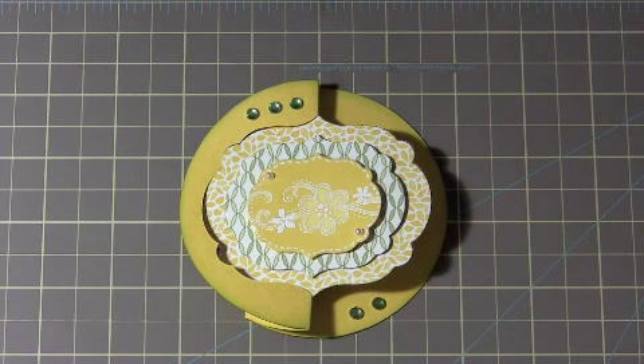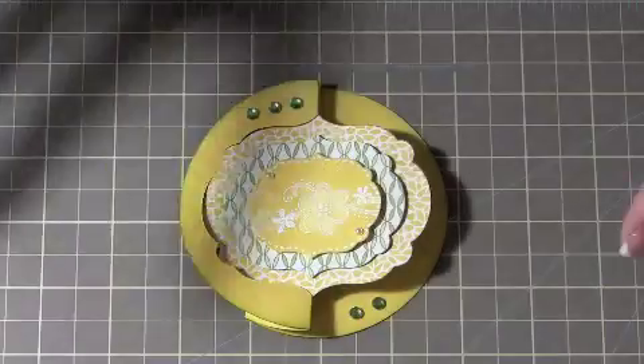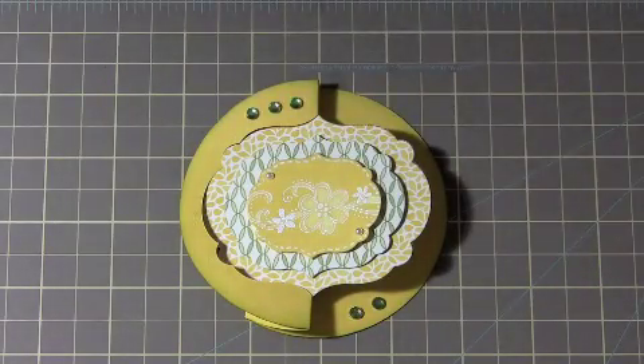Hello everyone! I don't actually have anything to show you yet because I'm kind of making this on the fly today. I have pre-cut things out, stamped things down, and gotten things prepared so that I can try and move this along pretty quickly. I made this with you guys a couple of weeks ago, and I wanted to make one that was similar but in a different shape - maybe a little bit more conventional, but still with visual interest.